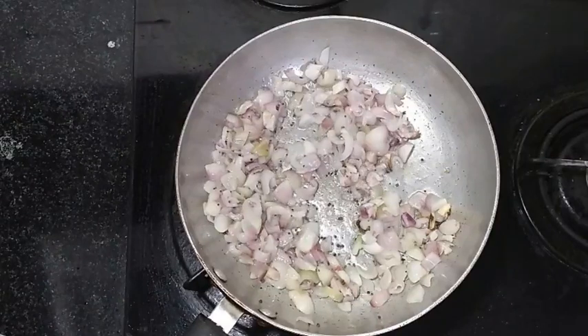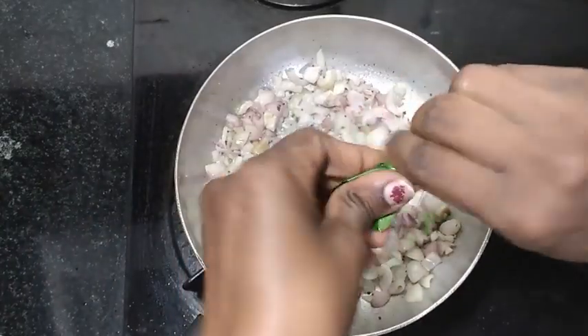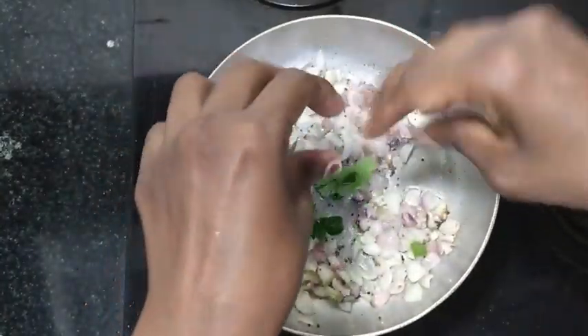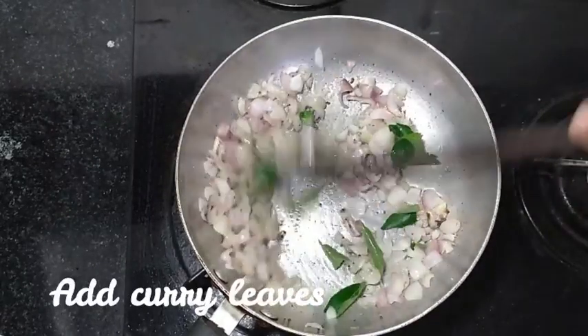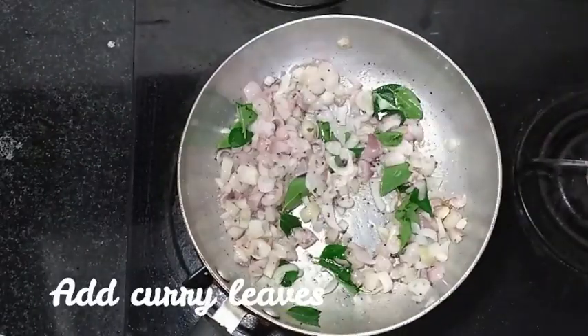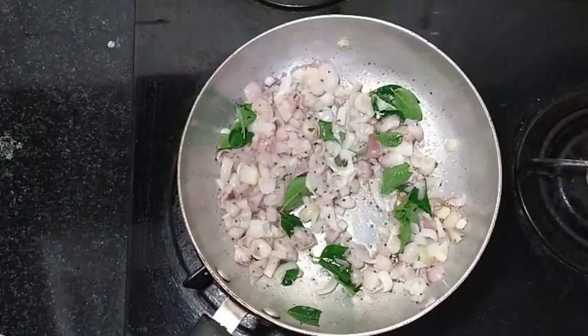Let's put it in the curry. Let's put it in the lunch box. Let's put the recipe in the lunch box. It's a good recipe for all the curry.